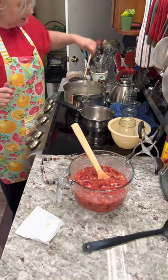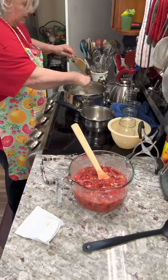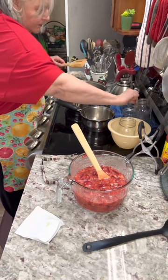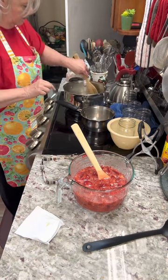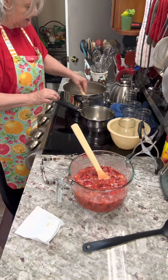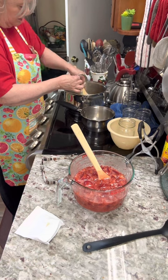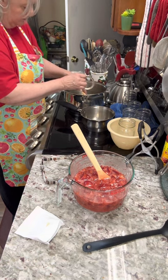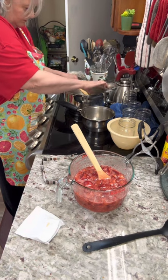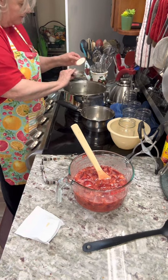Let me go ahead and take this one out. You want to boil your lids, too. And my hands have been scrubbed.